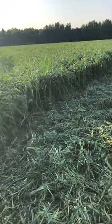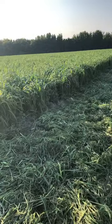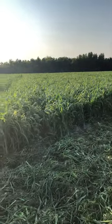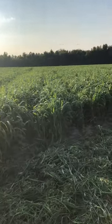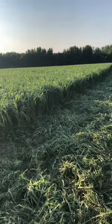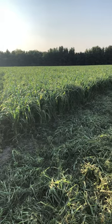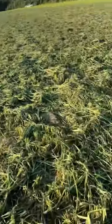We'll see what kind of yield we get. We've had a very dry year — that's why I planted it. May received less than two inches of rain; usually around here it's five inches for the month of May. So as you can tell, that's a lot less rain than normal. We'll see what happens.